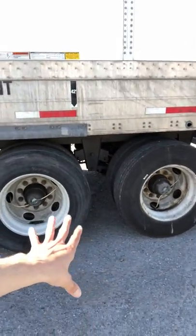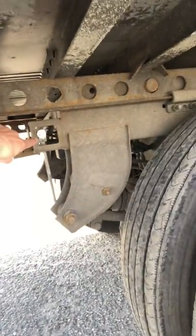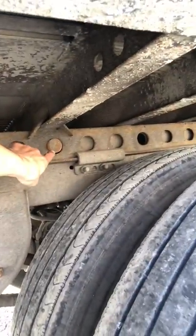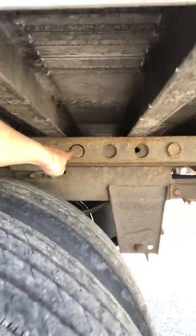So the brakes are on. Come underneath here — here's a little lever. You see the pin is right there, which is out of the hole. Come back here — the other pin is also out of the hole.